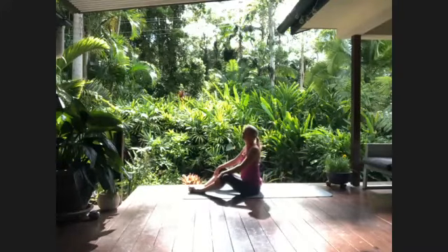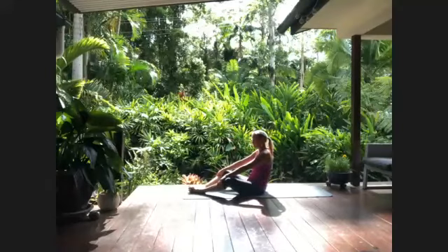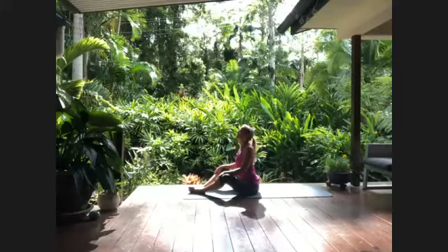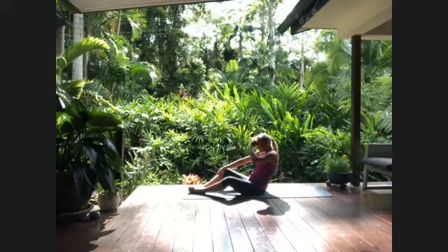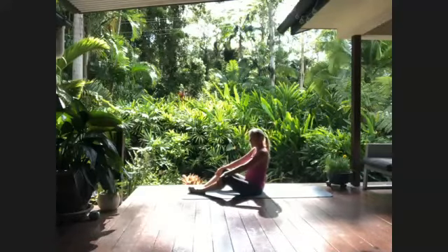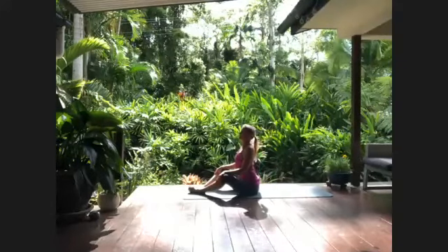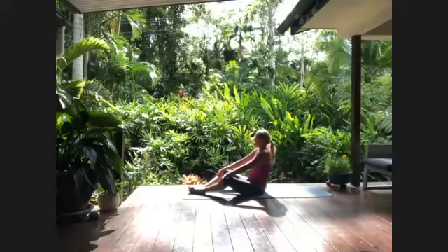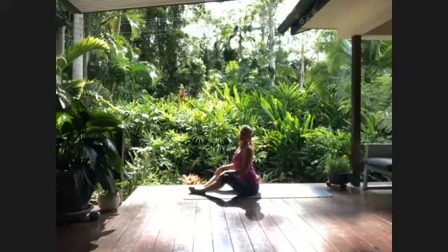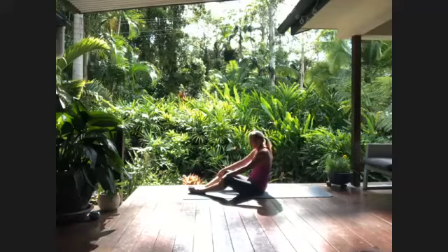Being deliberately slow, deliberately emptying and clearing. It's thought that about 70 percent of the toxins are released via the breath. I'm reading this incredible book, 'Breath' by James Nestor — even weight loss: we exhale the fat out, we don't sweat it out, we don't burn it up, we exhale it out. Fascinating stuff. So breathing out all that Christmas pudding, all the overindulgence — breathing out 2020.